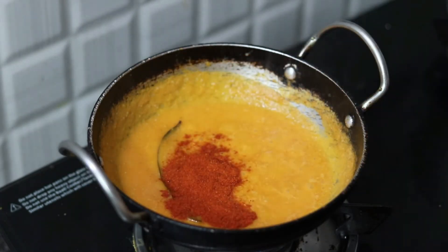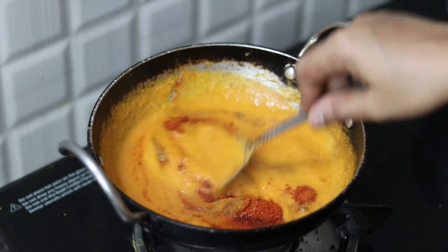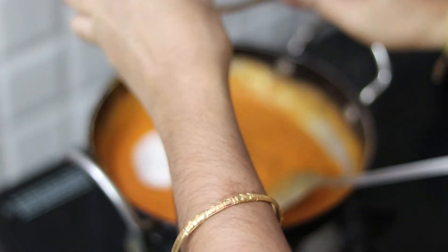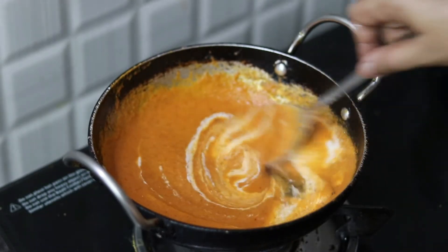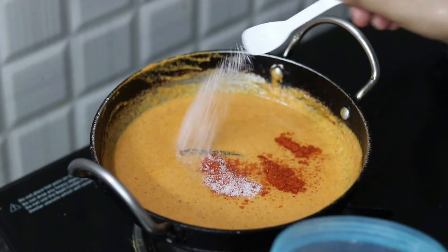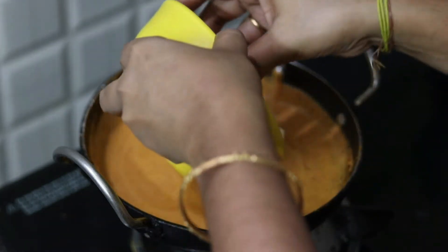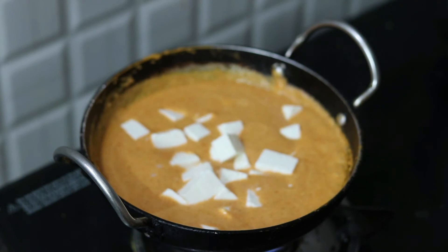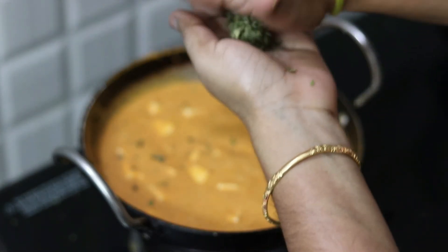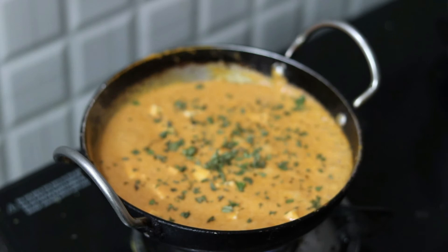Add 2 spoons of caram, add 1 spoon of sugar so the flavor and taste will be balanced, add 1 spoon of salt, and add 2 tablespoons of garlic.